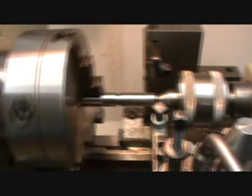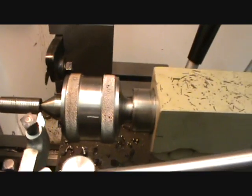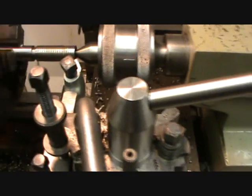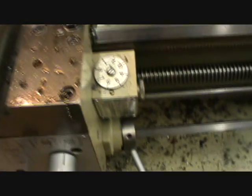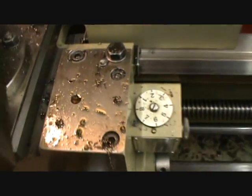I'll do the same again, another point note one off. I'll put a bit of cooling on it this time first. We're ready to go again, and this time I'll pick it up on number seven - number seven's coming now.